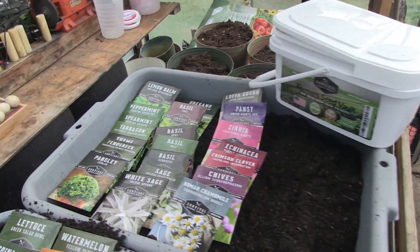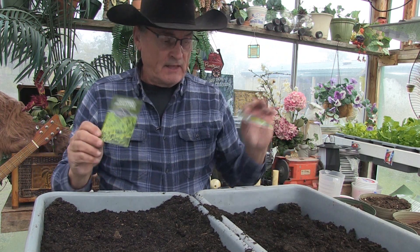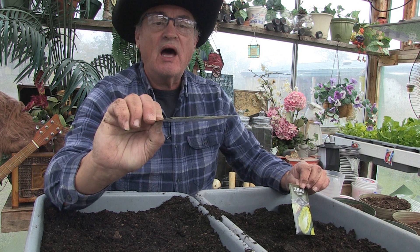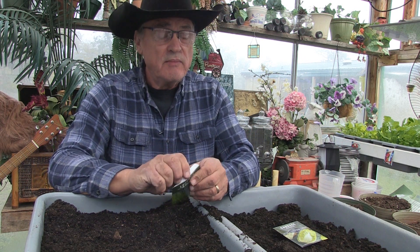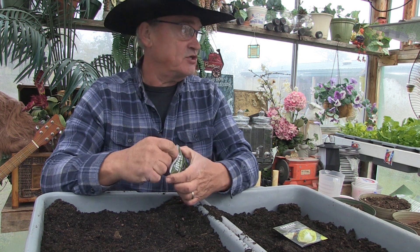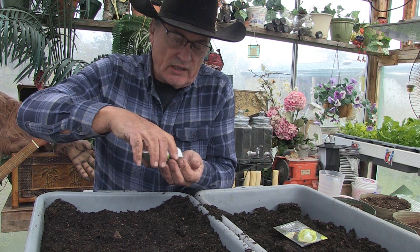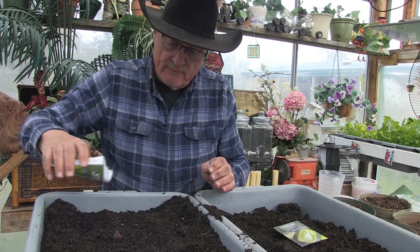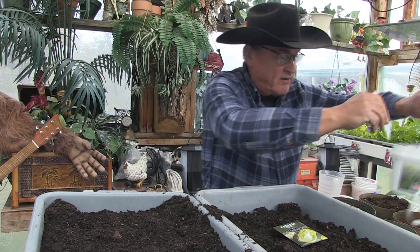The two choices I'm going to be planting today are this cabbage — we're going to grow it out in the greenhouse — and this lettuce. These seeds will store upwards of three-plus years as long as you store them correctly. I like to store mine in a cool, dry, dark place like a pantry, or you can store them in the refrigerator, but do not let moisture get to them because that is deadly for them. We're going to plant some seed in here and save the rest back in the seed vault.